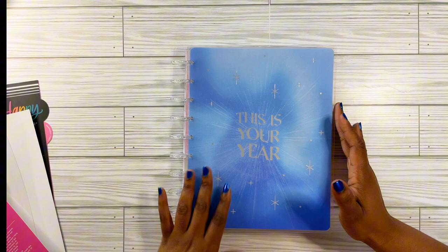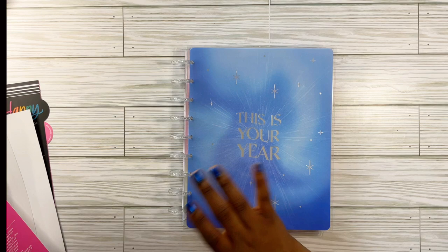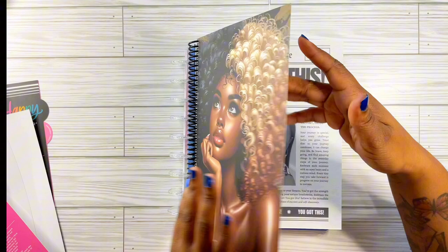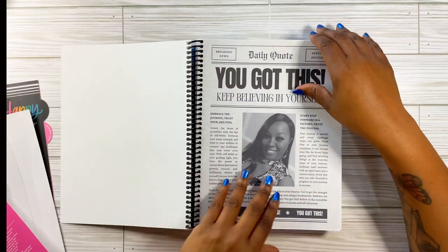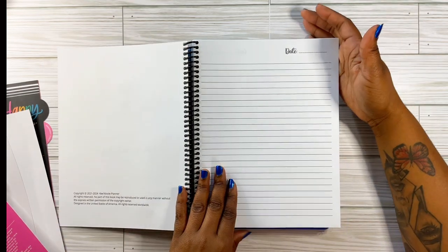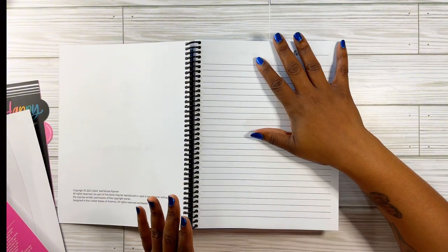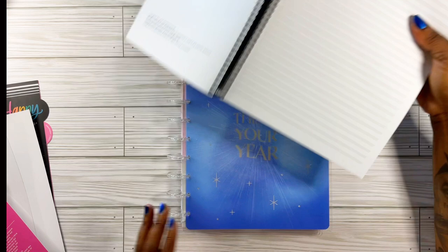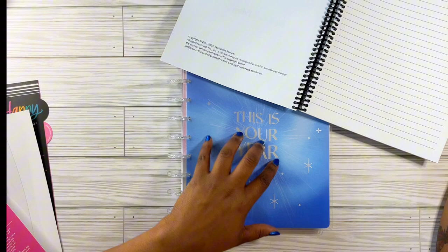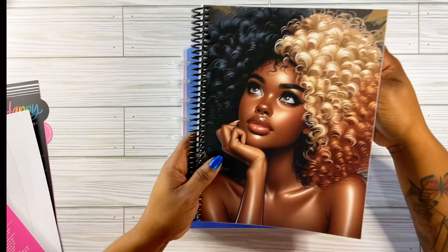I plan on using this one for my creative journal because I'm going to get back into journaling. I kind of changed my mind — I'm still on the fence — but I think this will make me more accountable and make me write in it every day because the dates are already there. I know I'm not going to open it and skip days.